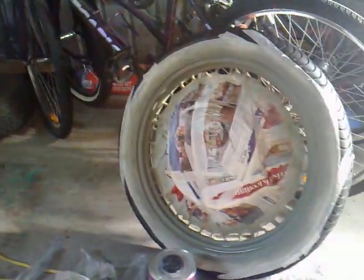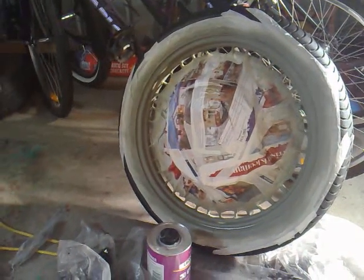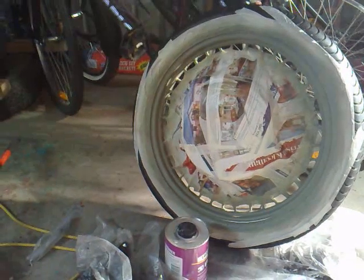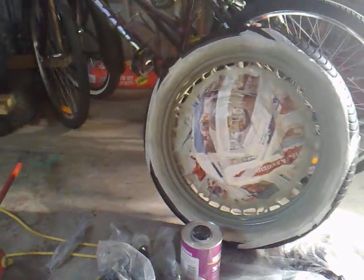I've just started undercoating the front wheel. I've sanded all the chrome back a bit to rough it up and that's going to be all black. I'm just painting the rim while the tyre's still on — a bit lazy, I couldn't be bothered getting the tyre off the rim.